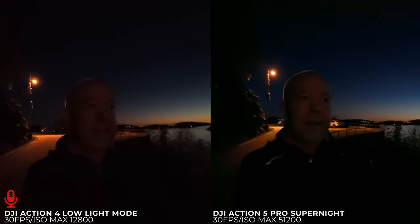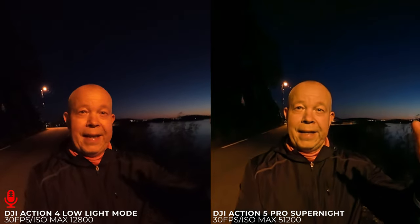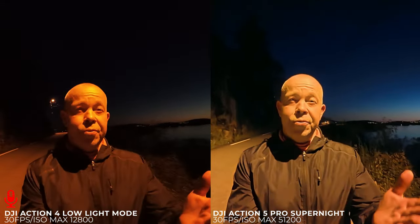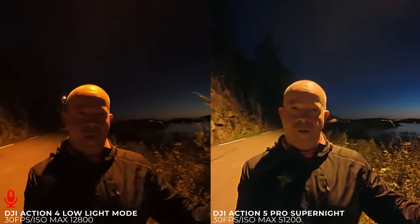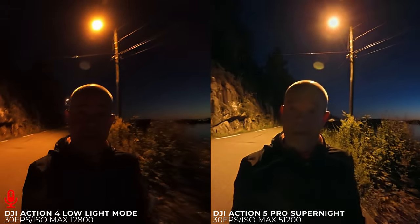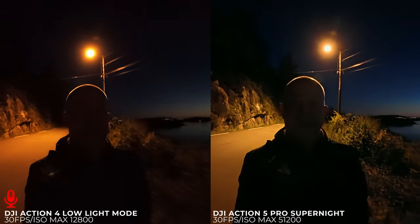I think we are going to wrap it up. It's way too dark, but with low light mode on both cameras we have a street light right here. You can see a major difference in image quality and noise. Does the Action 5 Pro look too sharp, strange, and artificial? Does the Action 4 look cleaner, darker? Yes — but it's a cleaner image.